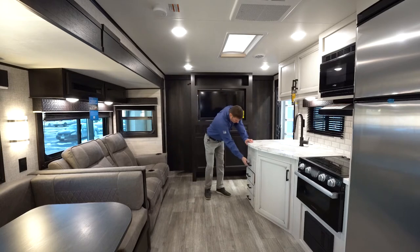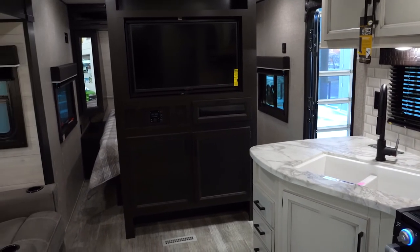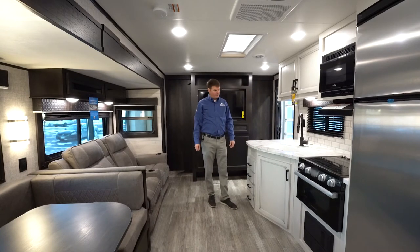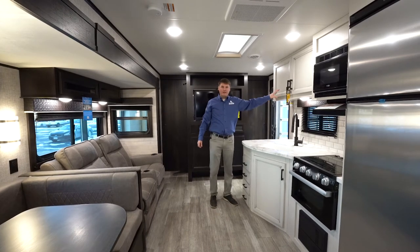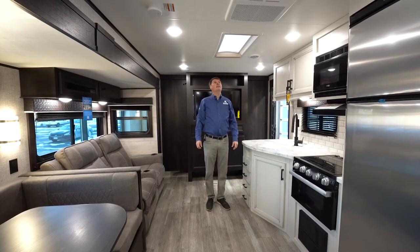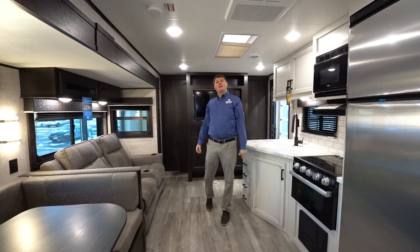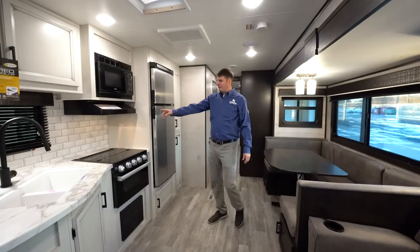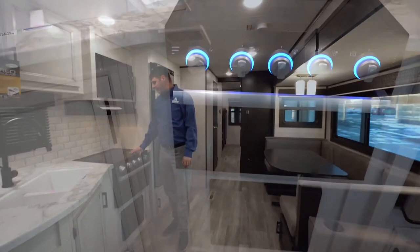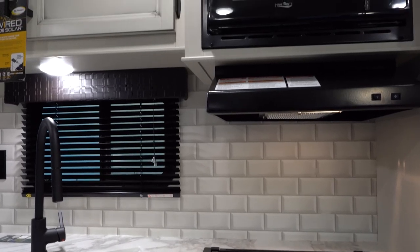In the kitchen area we're going to find full extension drawers, rated at 75 pounds apiece, so you maximize storage space. There's a double sink with a faucet that extends to wash dishes. This particular unit is in the modern farmhouse decor — distressed white color cabinets. Above is a skylight that is now mandatory in all J-Flights, letting in natural light with a shade to cover it if too bright. The kitchen also has an oven with a flush mount stove top that folds up to double as a backsplash and give you more counter space.